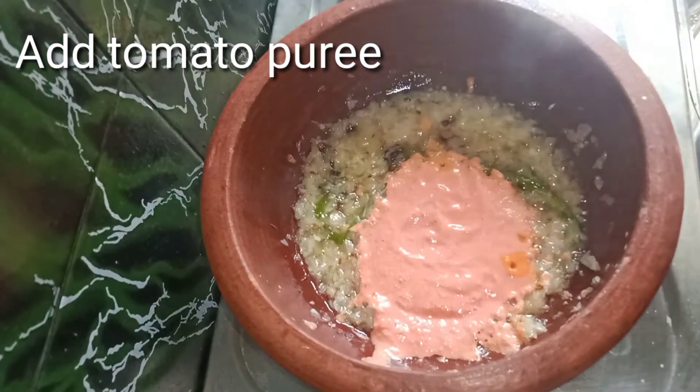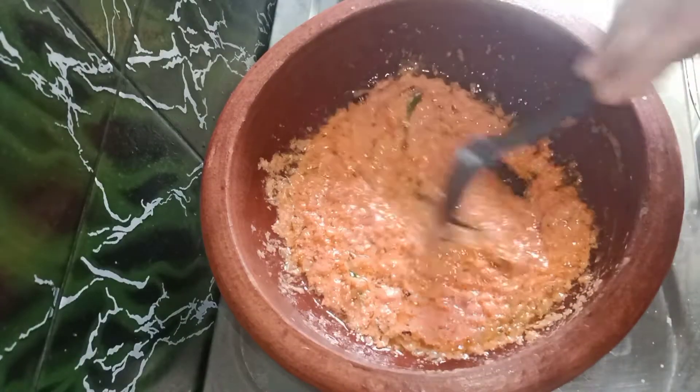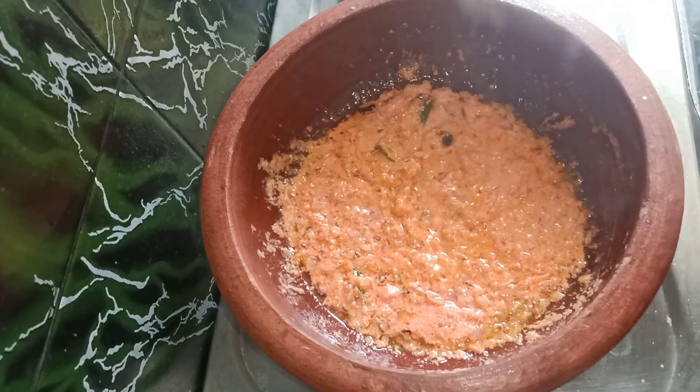Pour or fry onions for 1-2 minutes. Now we have a tomato puree. We will mix it in a little bit.